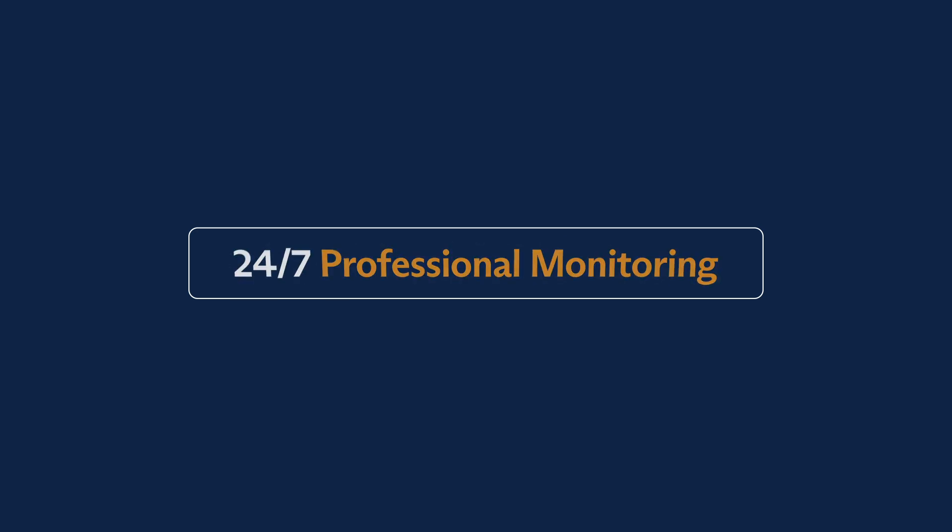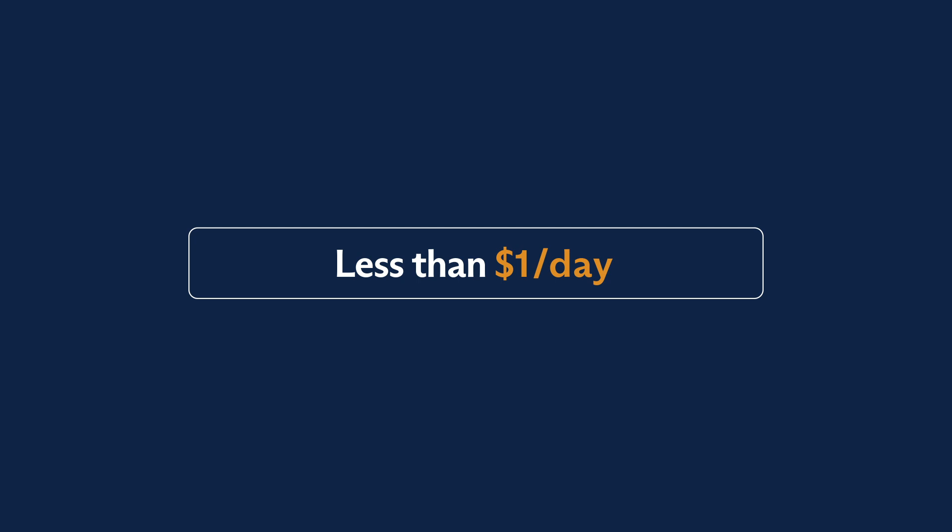Advanced home security — 24/7 professional monitoring for less than a dollar a day.